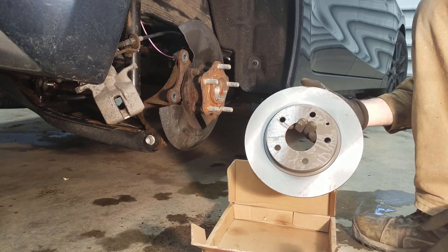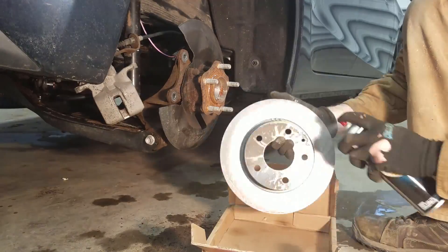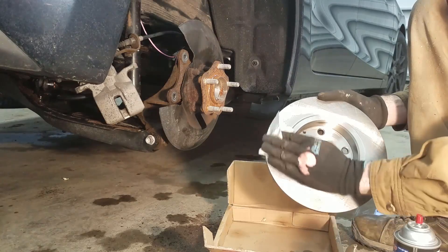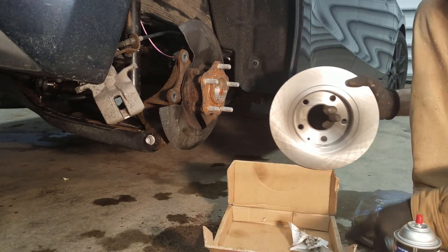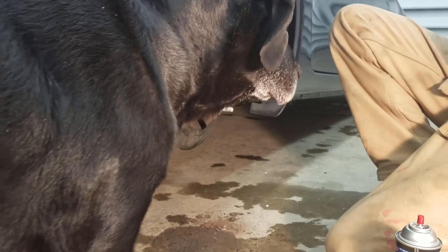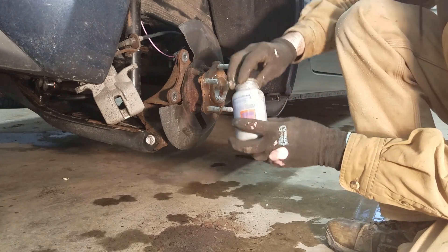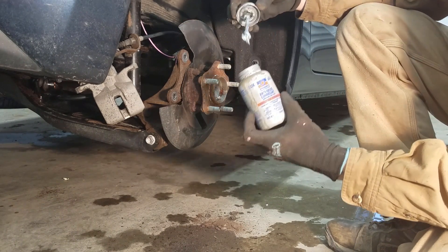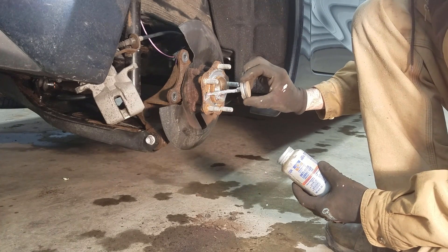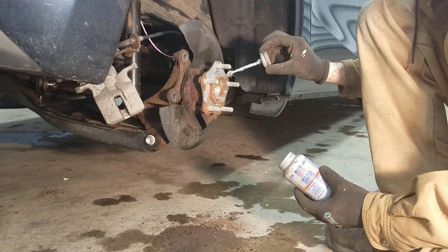Shipped from the factory, these have a layer of oil to keep them from rusting, so you've got to take your brake cleaner and clean it off. Before we put this back on, I'm going to take some anti-seize and put it around the hub so hopefully that doesn't happen again. You don't have to do this — it's just a precaution if you plan on doing brakes again in the next 50,000 miles.